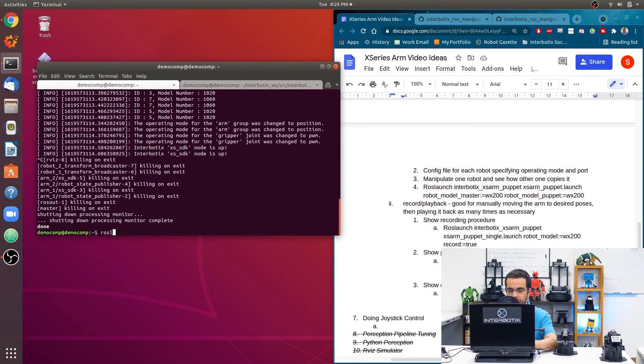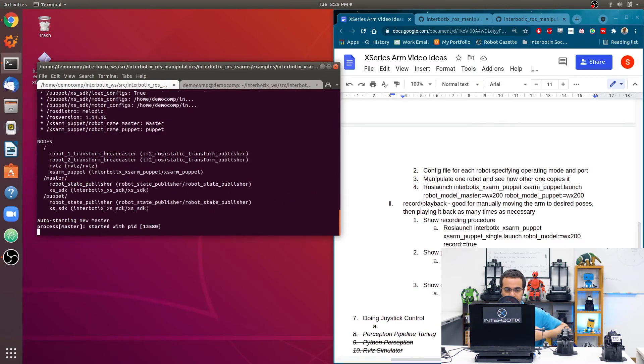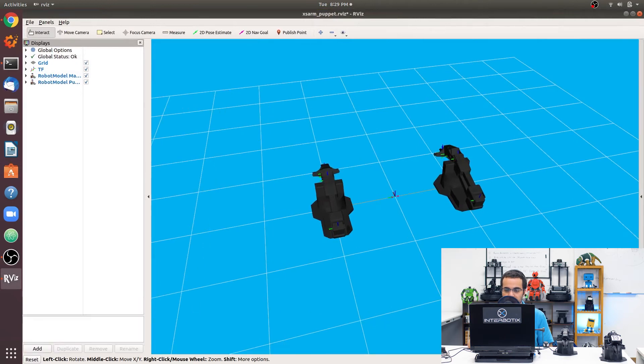To launch the puppet demo, type: roslaunch interbotix_xs_arm_puppet xs_arm_puppet.launch robot_model_master:=wx200 robot_model_puppet:=wx200. Both arms are WidowX200 in this example. Here we have the two arms in RViz — the one on the left corresponds to one physical robot and the other corresponds to the second. As I move the master robot, the puppet robot follows.